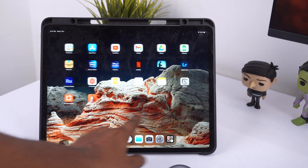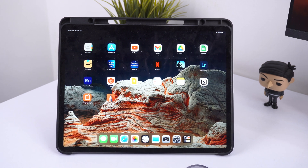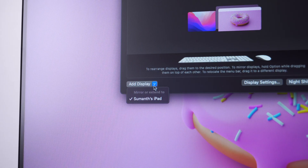Acting as a secondary monitor, we have an iPad. This is the 12.9-inch iPad Pro, but it works with almost all recent iPads — even the base model 10th-gen iPad. The feature that makes this possible is called Sidecar.